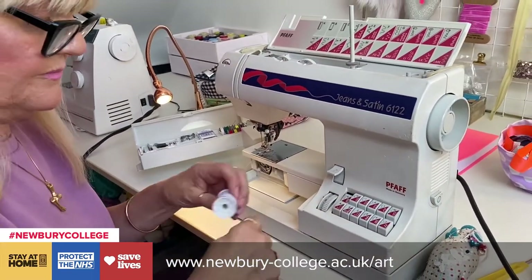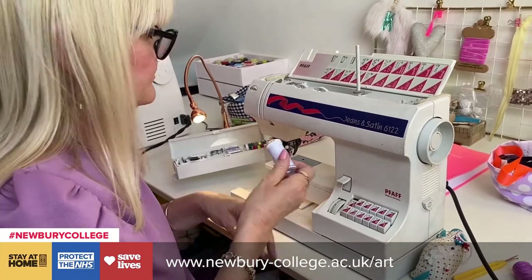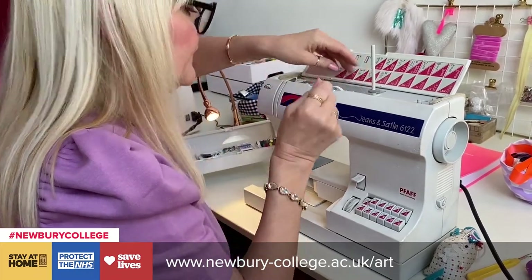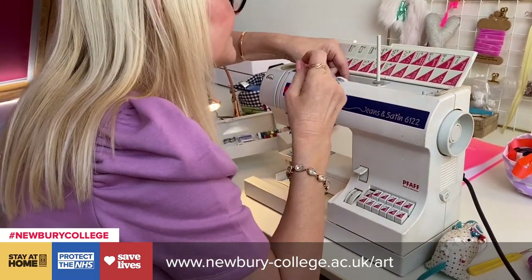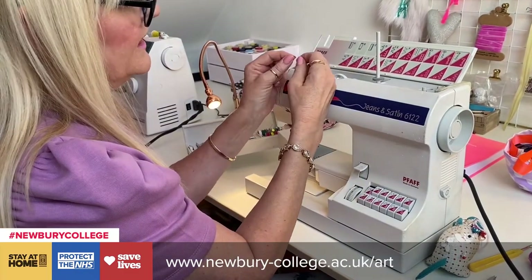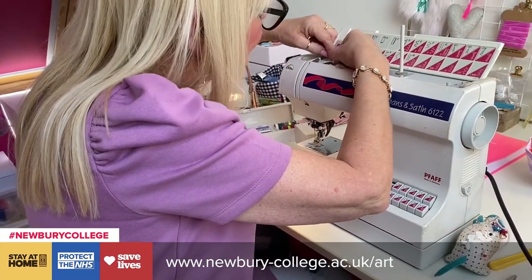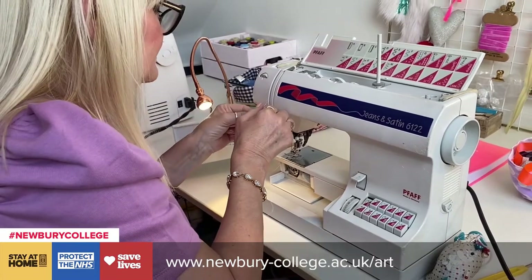I'm going to remove this and show you how to thread the sewing machine. Your manual will tell you — all machines thread in the same way and there will be diagrams, numbers, and arrows. On the spool, it's always important to put the stopper on there, because otherwise this will be hanging around and you won't get the right tension. Now I'm going to follow my instructions. I hold my thread like you would hold dental floss — between two fingers — you've got much more control. Clicking it in there, then mine goes across here. Always make sure that it clicks into the tensions, otherwise your machine won't sew correctly.